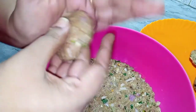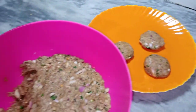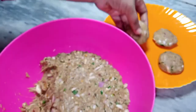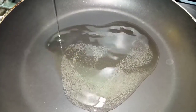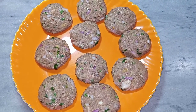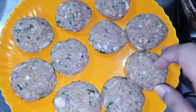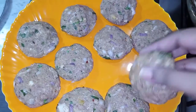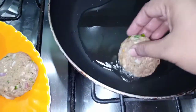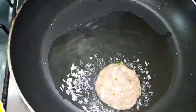Maine saare kabab plate mein rakh liye hain. Ab ek pan mein 3 tablespoons oil daalungi. Hum inhe shallow fry karenge, deep fry nahi karenge. Pan mein thora oil daal ke kabab rakhenge taa ke acche se pakk jayein.